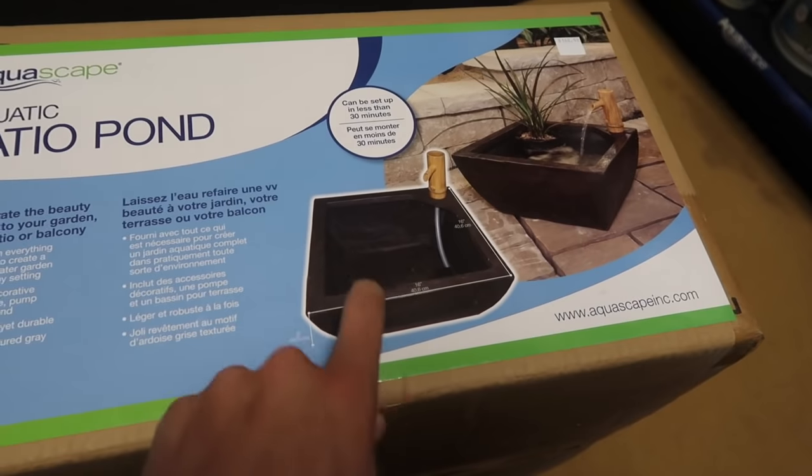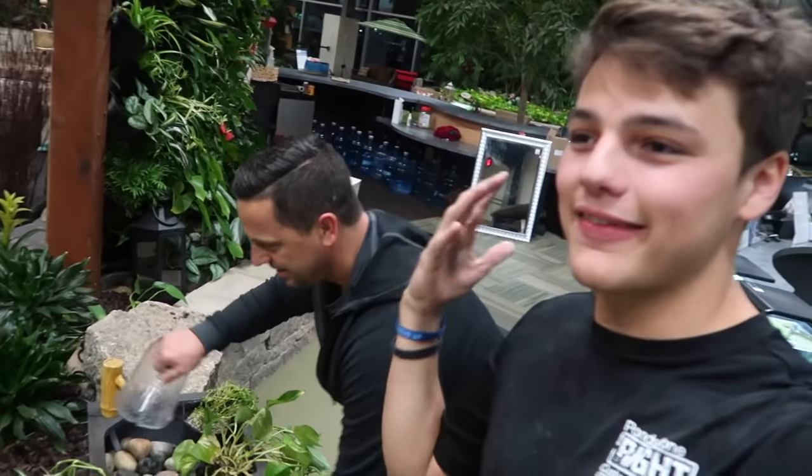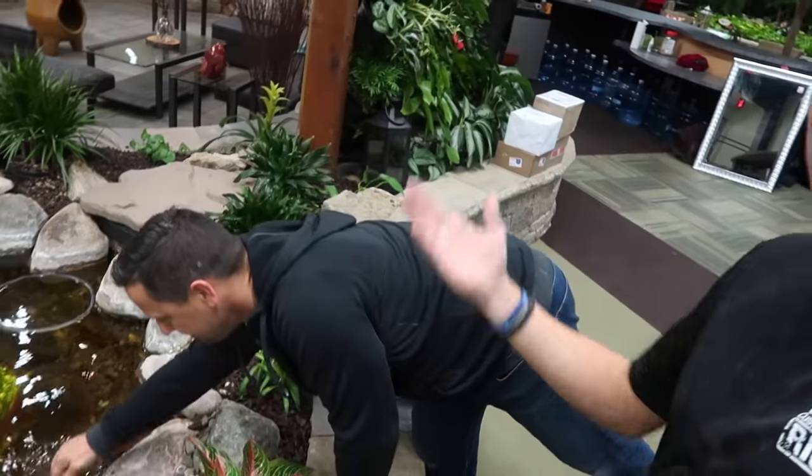It's an aquatic patio bowl, and we're gonna make this into a guppy enclosure. We are showing you that it is not hard to get a little tiny water feature.